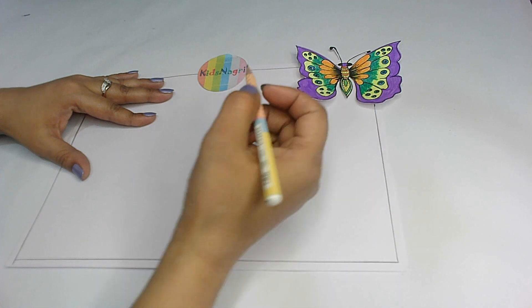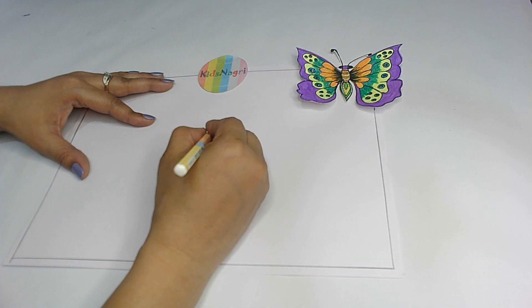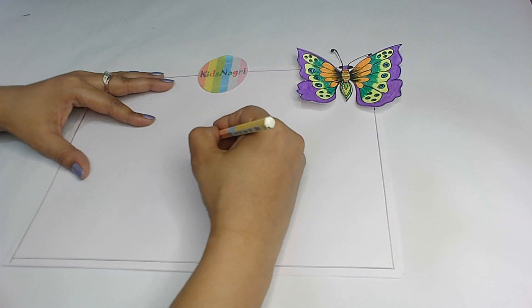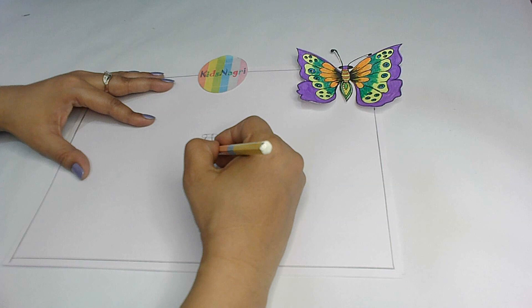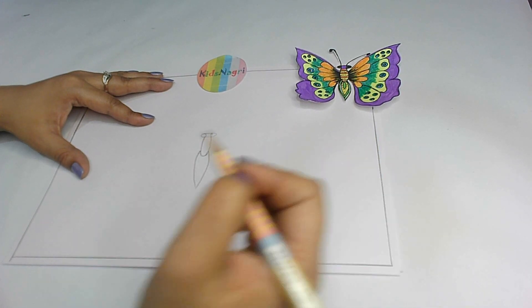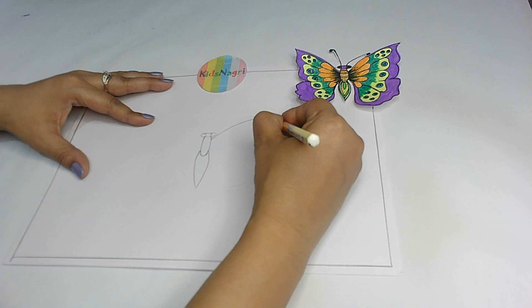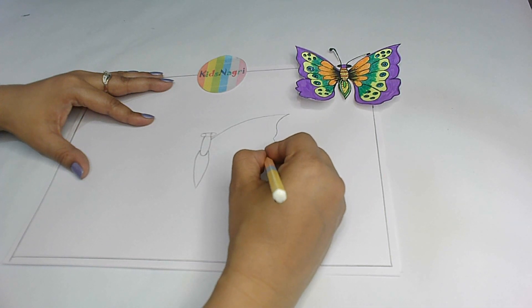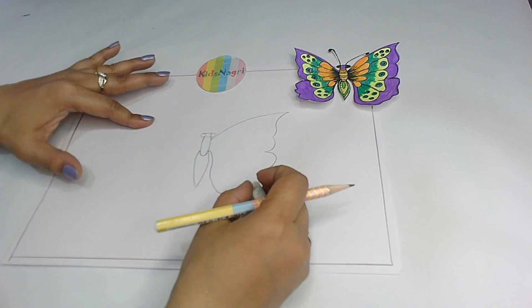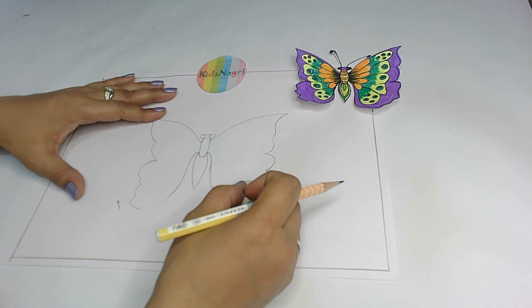Now first I draw a shape like this, and then going around like this. After this, the next step is to go like this, and then a little leafy shape like this. Now once you are done with this, start making it going very slowly, giving shape, and then a round shape, and then like this.